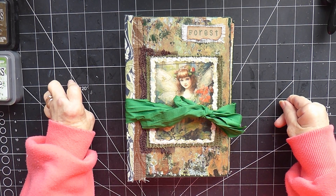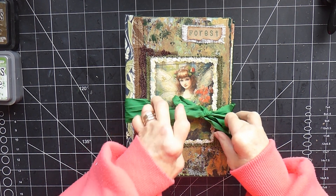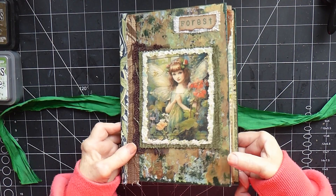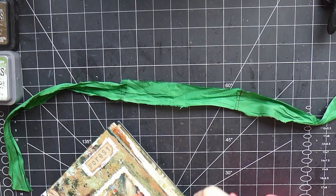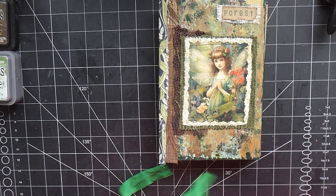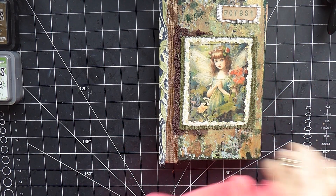Hi there, it's Karen here. Welcome back and today we are of course working on the Forest Journal. I have already done, as one of my lovely subscribers suggested, attached an extra piece of the green sari silk to the middle so that it's plenty long enough now to wrap around. I'll just put that aside. I may glue it on to the back when it's finished, I'm not sure. I don't know if it needs to be glued really.